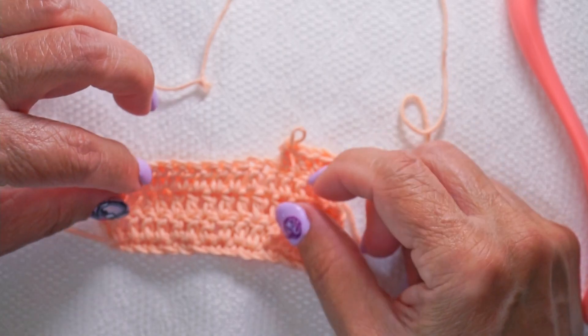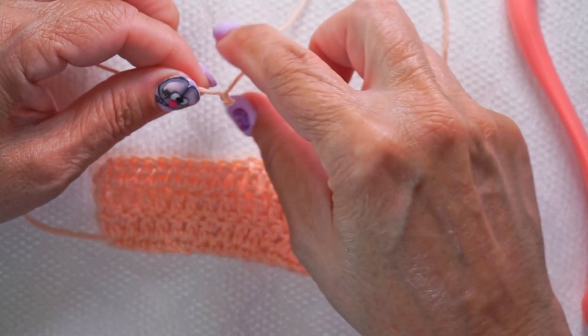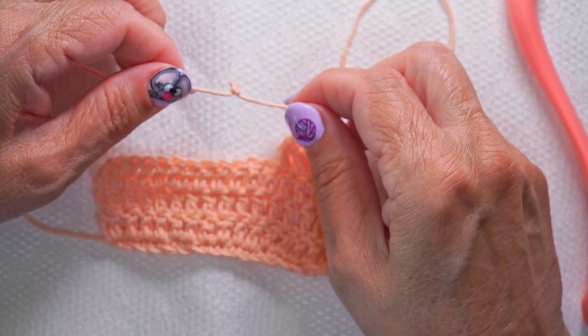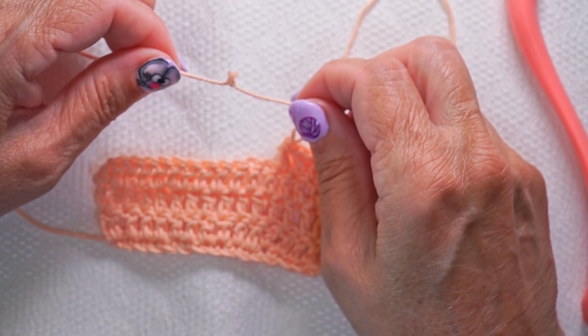This is Momo Stitches. Today we're talking about joining yarn when we get a little knot that comes from the manufacturer. There's always a question: do we save the knot and use it and let it go, or do we cut it and do a join?